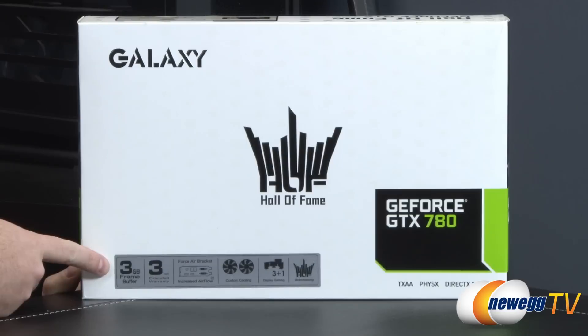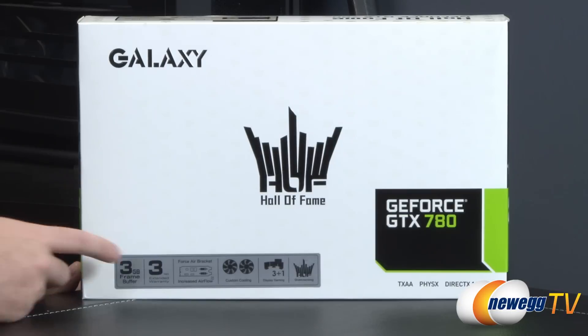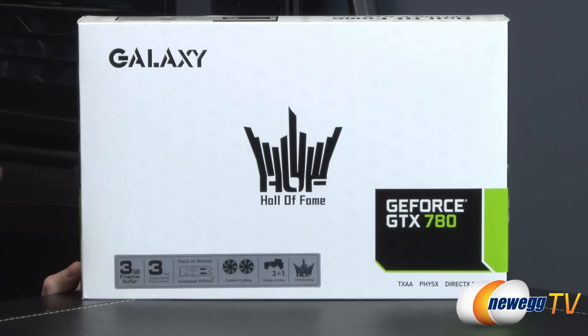This card specifically has a three gigabyte frame buffer, so you get three gigs of GDDR5 memory. A three-year extended warranty from Galaxy. Also, they've made the gaps in the air bracket a little bit bigger for increased airflow.